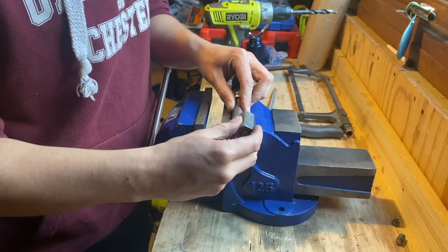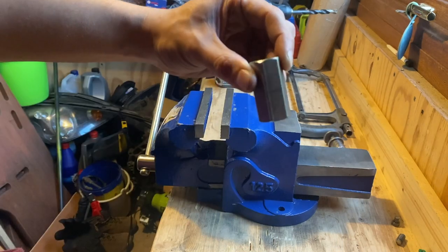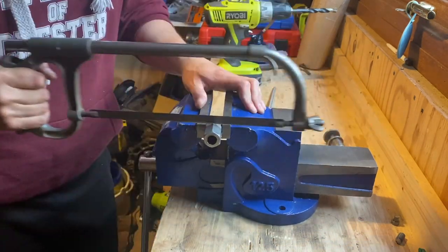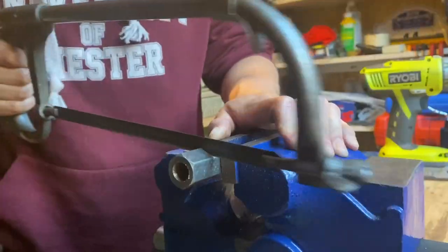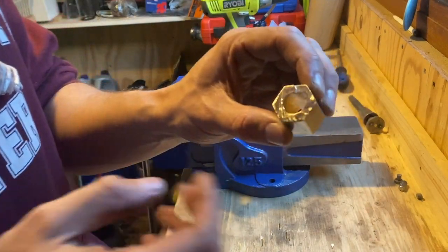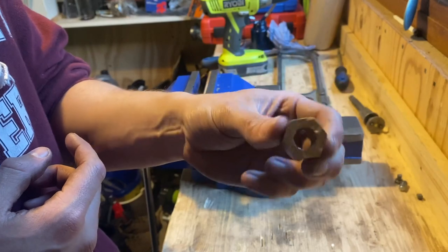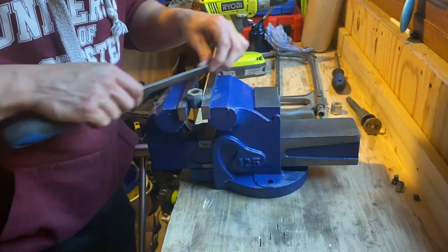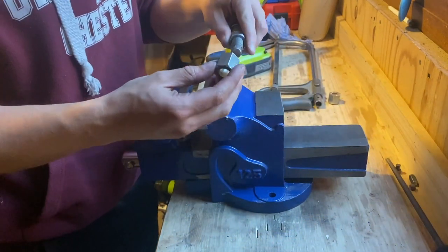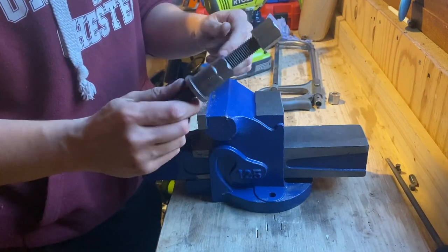There we go — that fits in there nicely. Now we know our hole is deep enough to accept the top of the tool. I'm just going to make a rough measurement and then we can cut this down and make our nut. There's our homemade nut — I'm just going to pop this in the vice and give the cut end a little cleanup with a file. It fits on top of our tool perfectly.